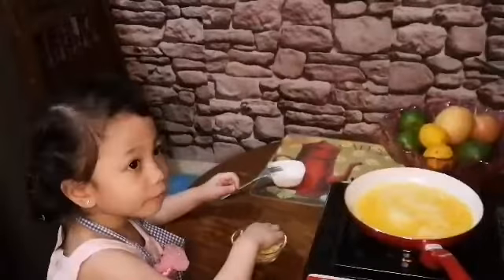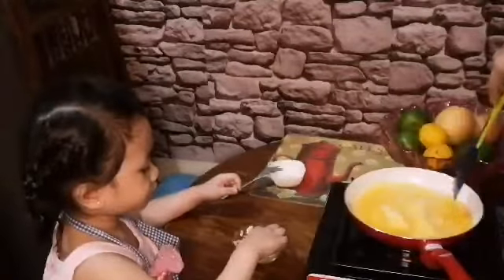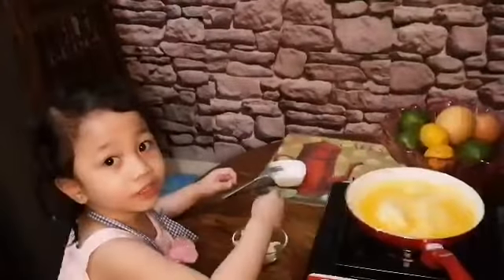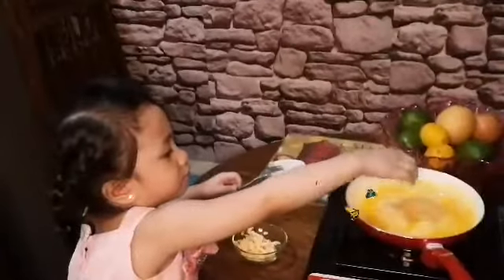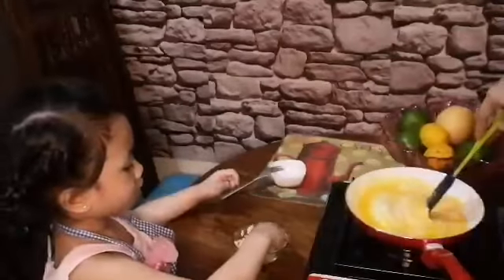This is good. Sprinkle some cheese — some more, some more.